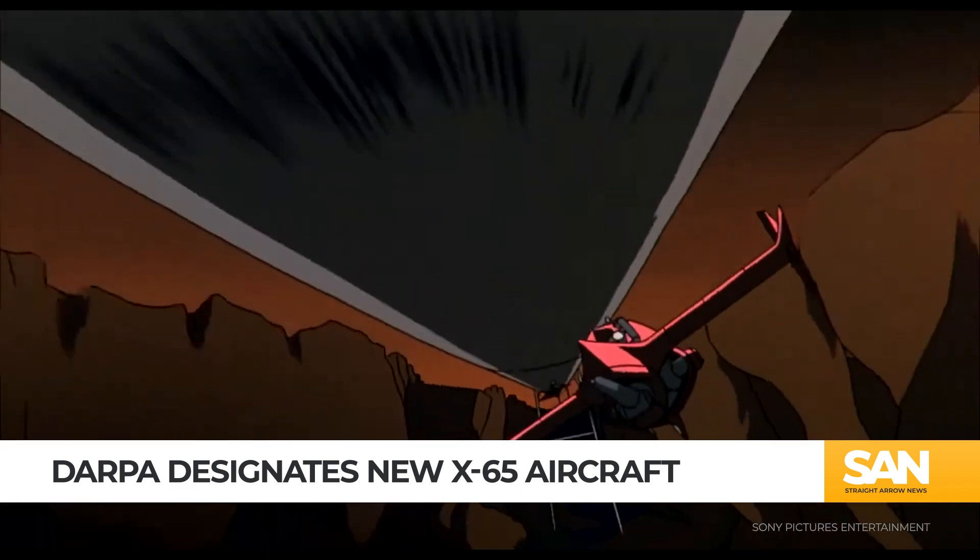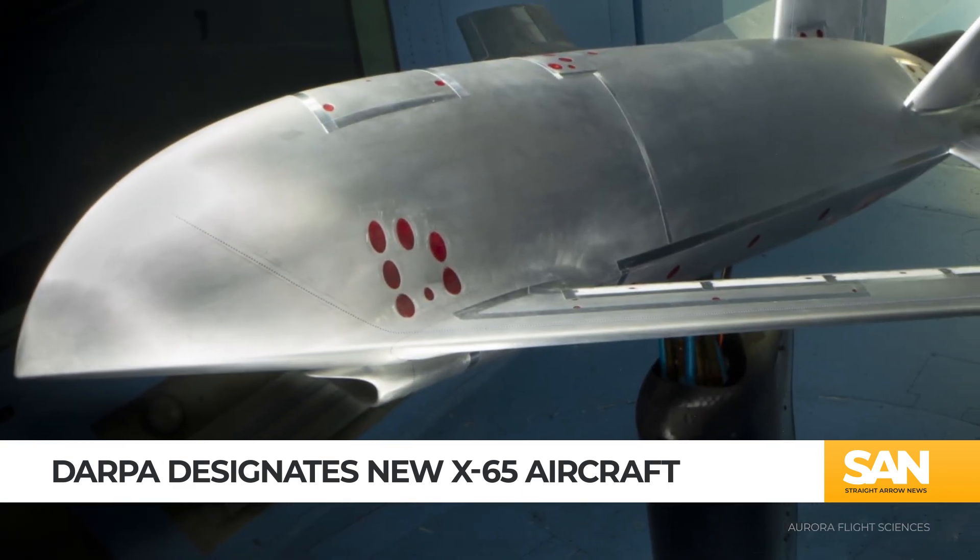however, the X-65 is an uncrewed experimental aircraft. Designed by Aurora Flight Sciences, it's being developed under DARPA's Control of Revolutionary Aircraft with Novel Effectors, or CRANE Program.